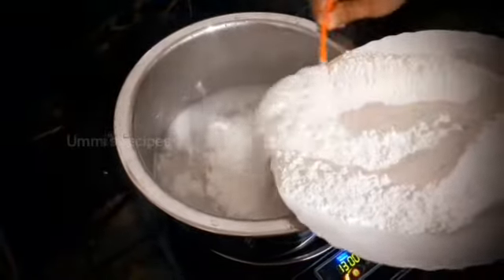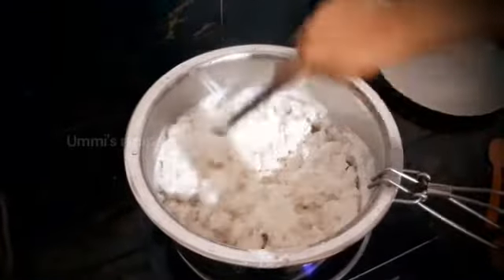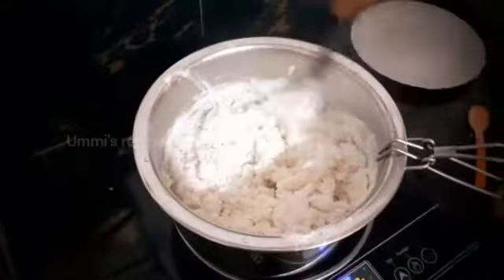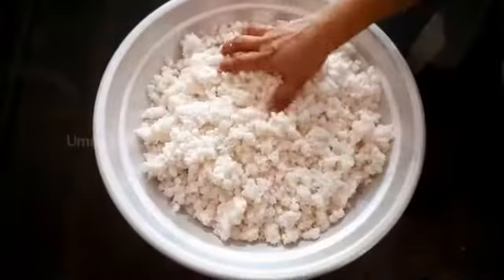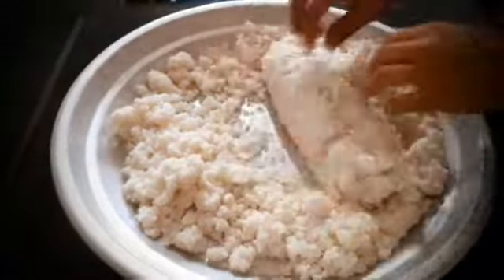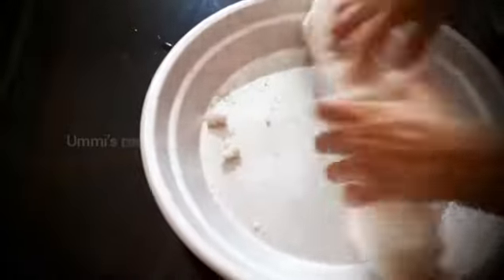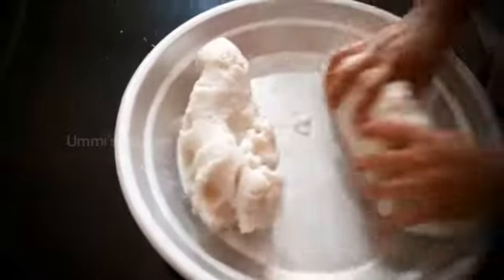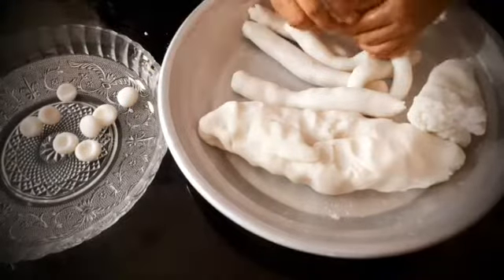I was ready to make this chicken curry. This is a solid amount of water. Now I will make a take of it. I will put it in the water and mix it up.